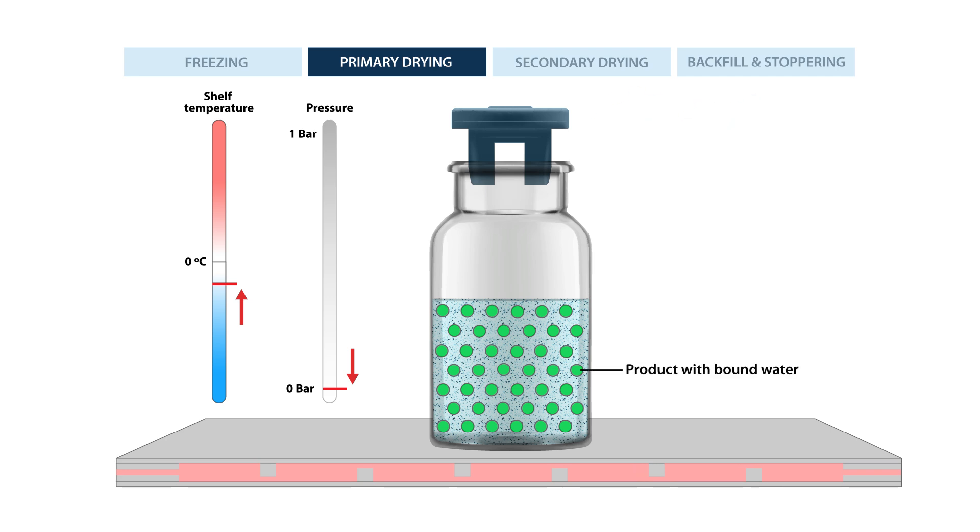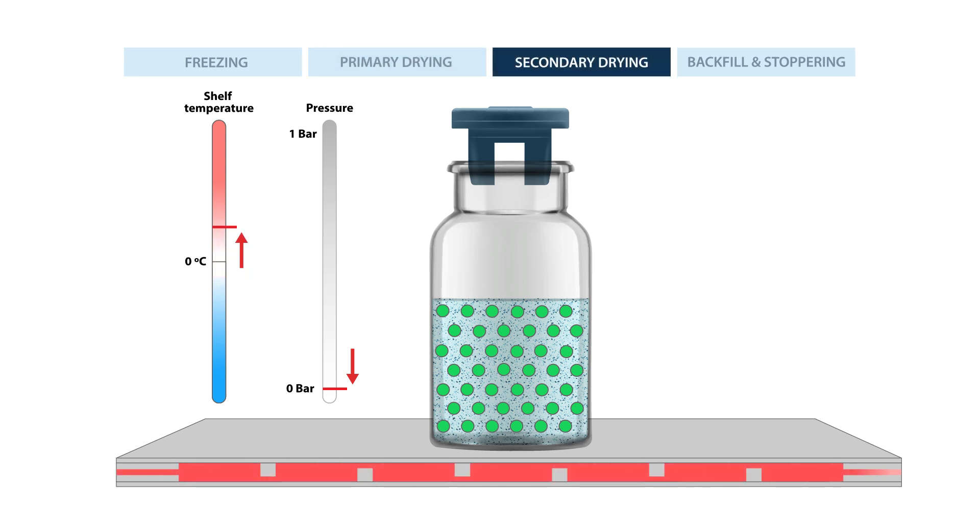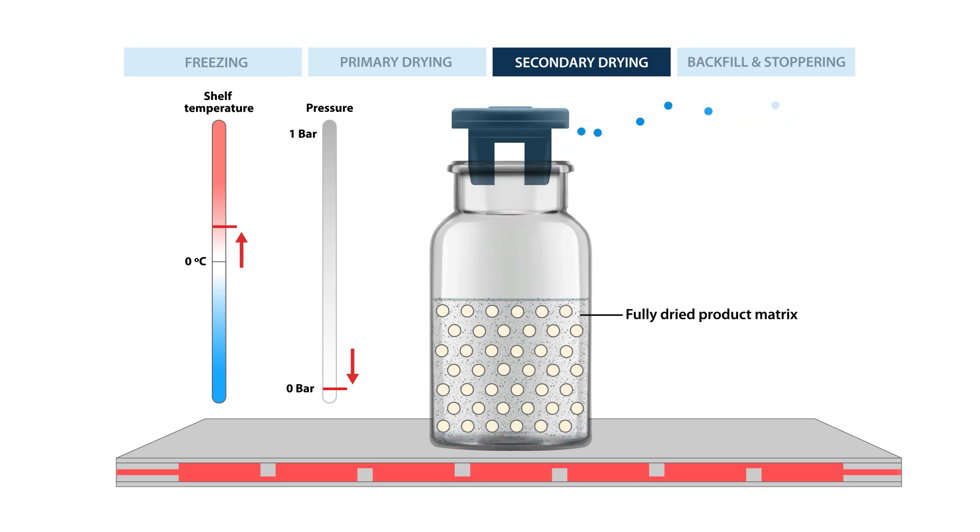Because there's still some water bound to the product, removing the bound water requires more heat. So in secondary drying the temperature is slowly increased. This removes any remaining water that's bound to the product, leaving behind a fully dried product matrix.